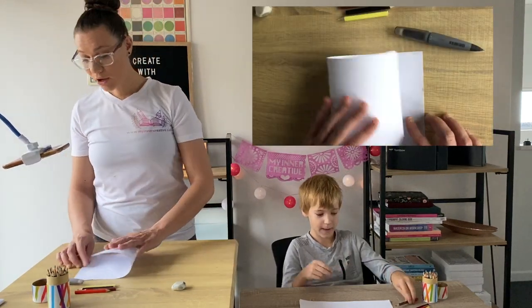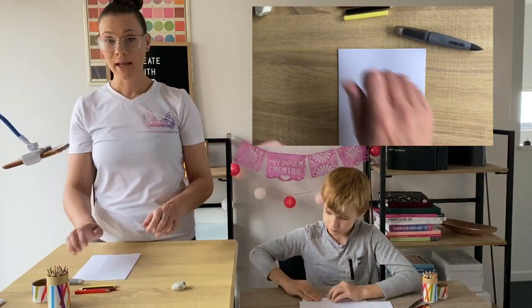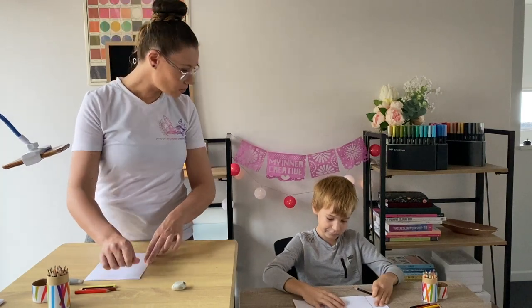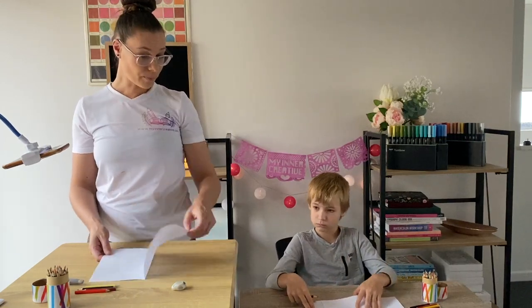The first thing we're going to do is we're going to take our piece of paper and we are going to fold it in half. This will make the basis of our card. You may want to turn it over so that it opens on the top like this, and that way it opens to the left.